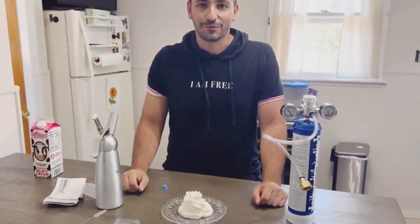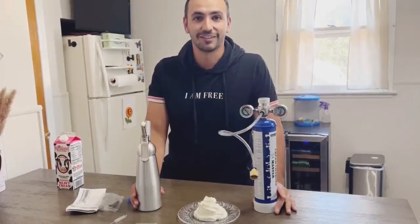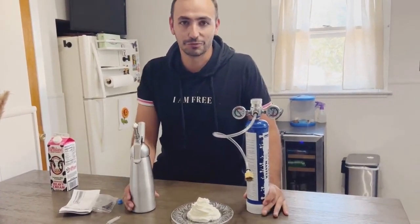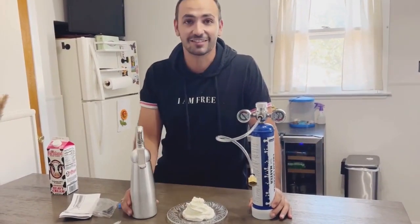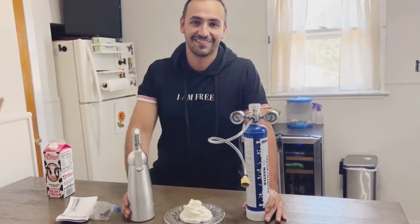A nice whipped cream — so good! Like you guys can see, it's easy to work with this. It's amazing, it's delicious. I hope you like it like I like it. Bye!